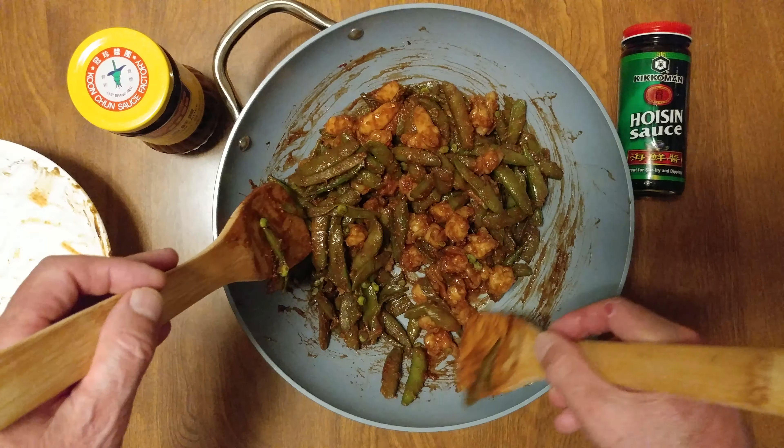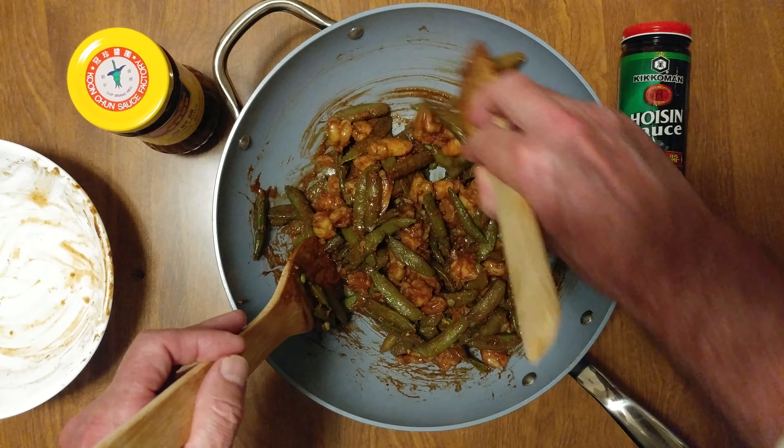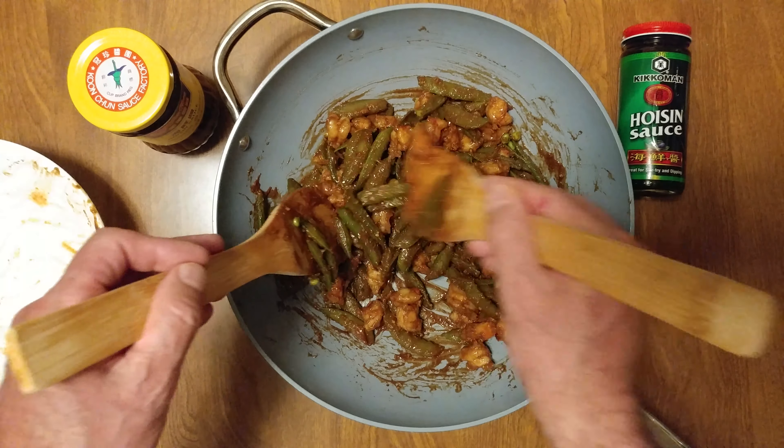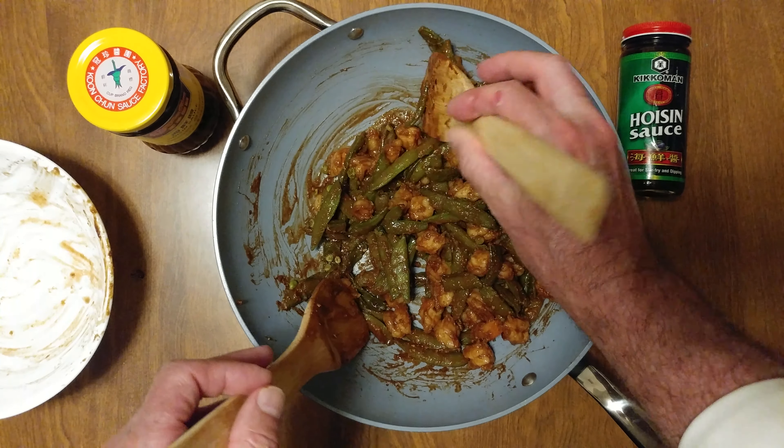Can't go to the Chinese restaurant and get this — you only get it on my channel. And there you go, that's my dinner.